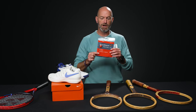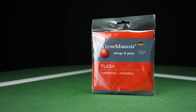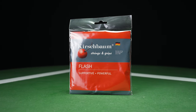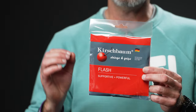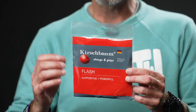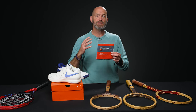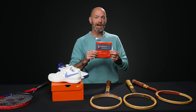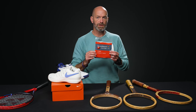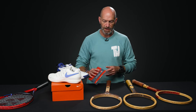Next up, we've got from Kirschbaum — this is their Kirschbaum Flash. You can get it in a variety of colors in both 16 and 17 gauge, and currently it is on sale for 30% off. It's a really nice playing co-poly, a monofilament that pockets the ball well and is pretty spin-friendly. With the darker colors you get a slightly deader response; the lighter colors give a slightly livelier response — but splitting hairs, it's definitely a control, durability, and spin-oriented string.